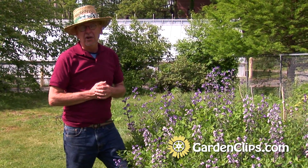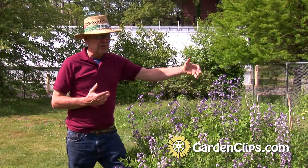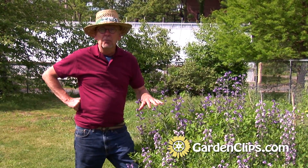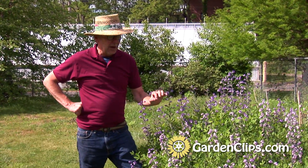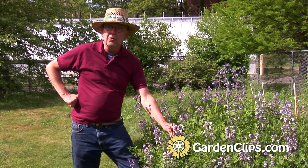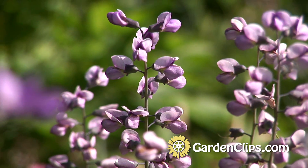I have used it at the front of this border that I'm standing next to, but you definitely could use it as a backdrop. After it's completed its flowering, this nice blue-green foliage is also interesting — it's a nice foil for other plants in front of it. And after the flowers disappear, there will be little seed pods, very similar to a pea, that appear along these stalks.